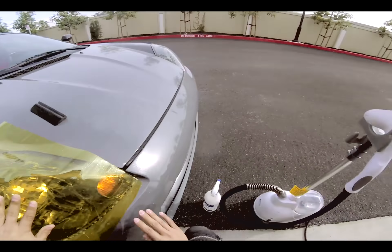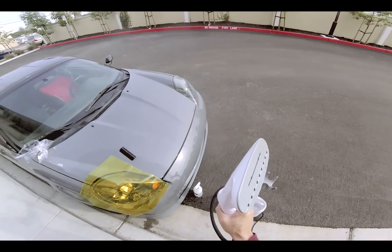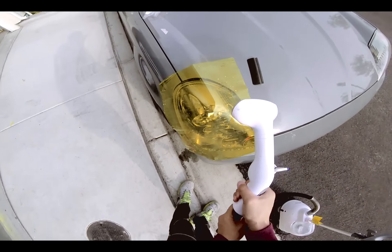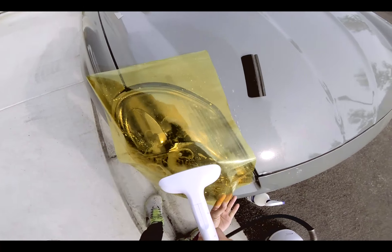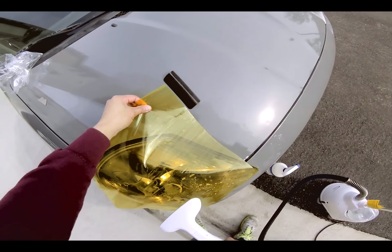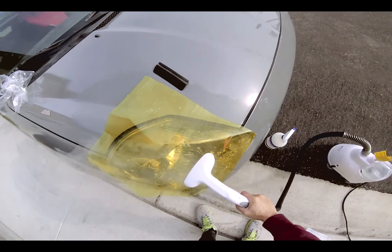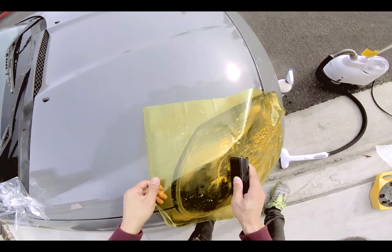So I'm just going to lay it down like this. I'm going to start the steam — can you hear it? It's starting to boil. Once the steam comes out — there you go, you see the steam? So this is going to help heat it up, and you can feel it right away when it's doing the job. The vinyl film will start forming the shape you want it to form. I should probably tack down the middle section first, as it kind of helps guide it to how I want it.